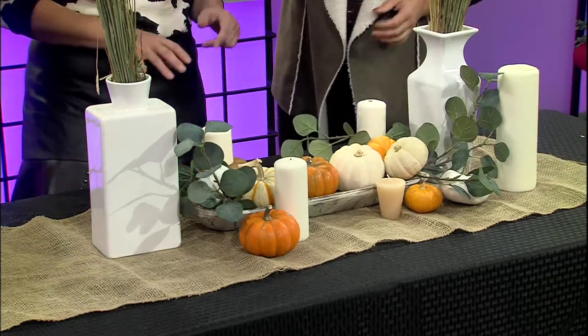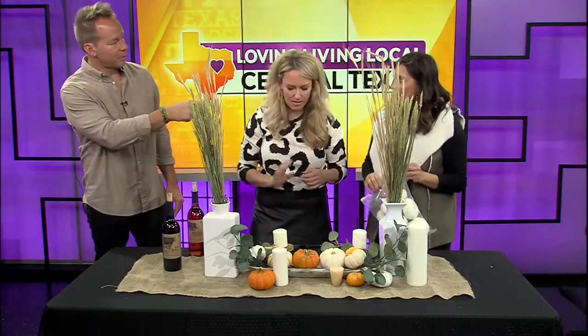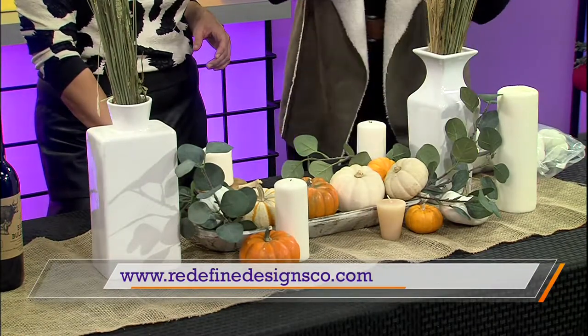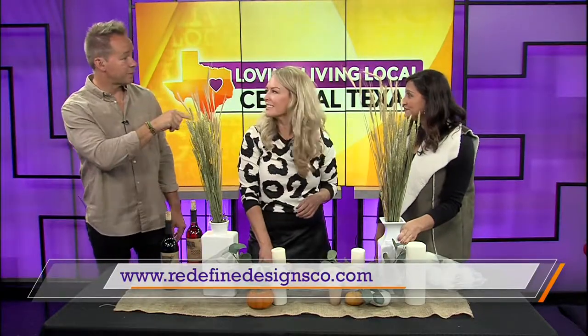Are we doing Christmas? Yeah, we're going to do Christmas. Wine on each side — that means we're transforming to Christmas. Now we're dressing it up a little bit. How can people get a hold of you? Redefine Designs Co. is my website. You can also find me on Instagram — I have this tablescape on Instagram, and I will put how to do the Christmas one there too. And we can have you back to do that as well.